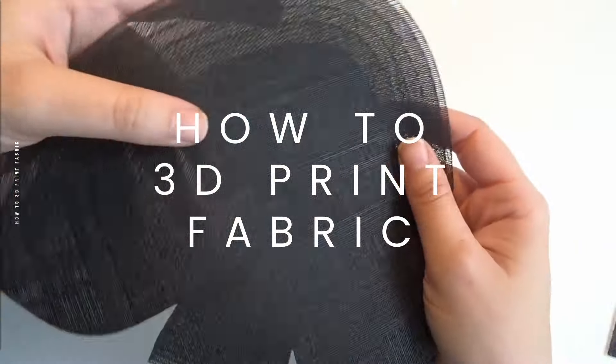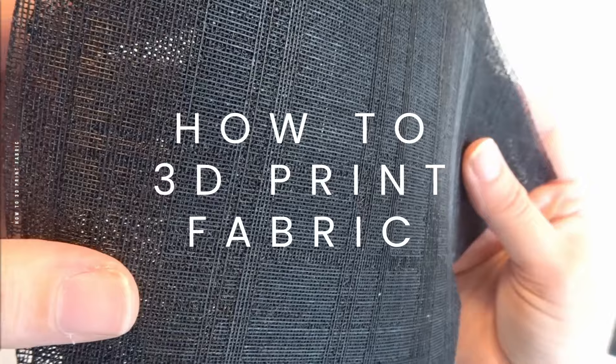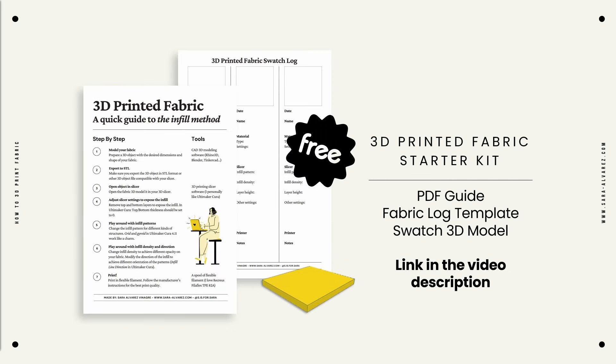Hey, I'm Sara and this video is about the different ways to 3D print fabric in a conventional desktop 3D printer. We'll start with the basics of 3D printed fabrics, how they're made, and then we'll see step by step how to create your first swatch using the infill method, for which I've prepared a starter kit that includes all the files you need. So make sure to grab it — it's free and you can find it by clicking the link in the description. Now let's dive in.